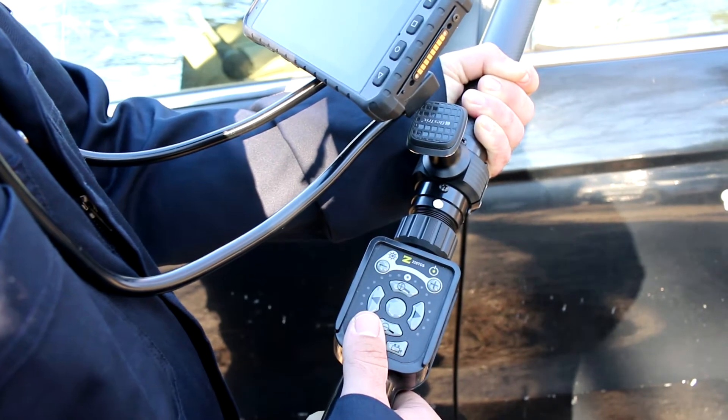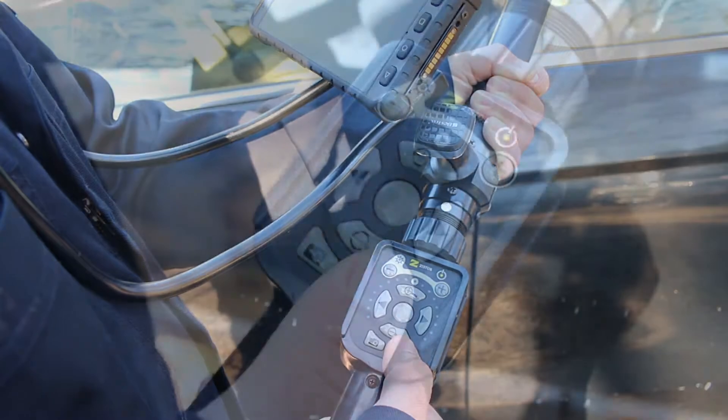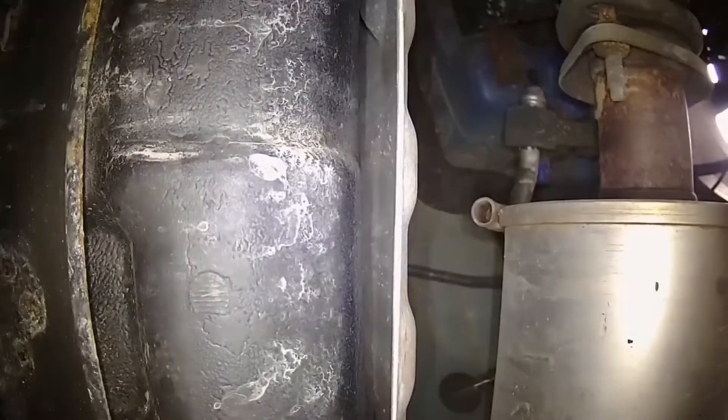The system allows the operator to capture still images of the video or video clips. These still images and video clips are stored locally on a removable SD memory card in the display. When the camera Wi-Fi network is shut off after the pole camera is powered down, the display can be configured to link to a different, secondary, local Wi-Fi network, one that has internet access.